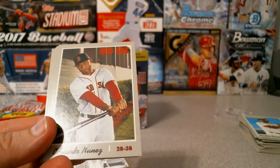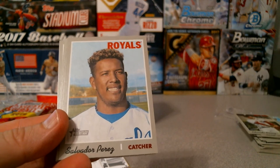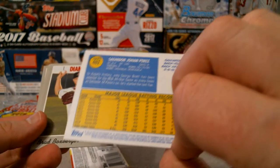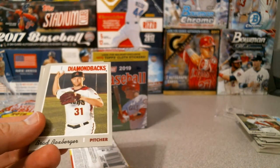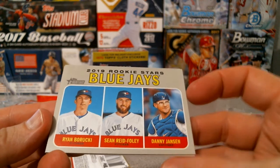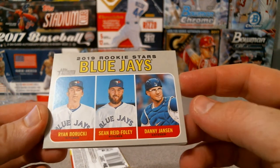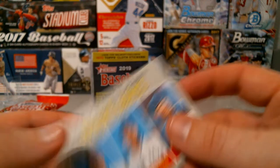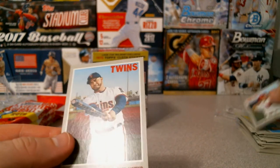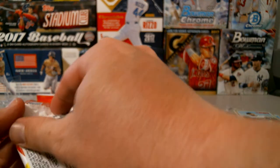David Dahl for the Rockies, Eduardo Nunez, Salvador Perez. This is going to be 402 - a high number short print. Brad Boxberger - Blue Jays I guess. Vlad's not going to be on here - Ryan Borucki, Sean Reid-Foley, and Danny Jansen. Cesar Hernandez for the Phillies, Nelson Cruz on the Twins for DH. That's the last pack of this box.